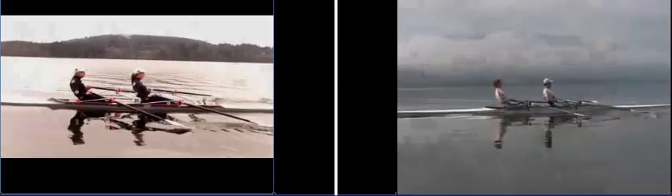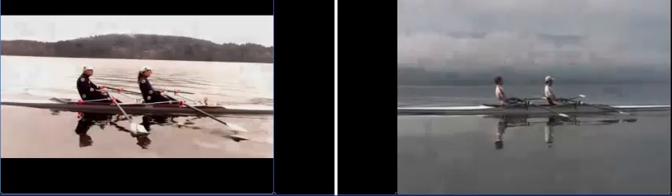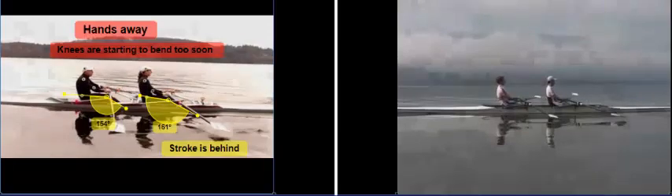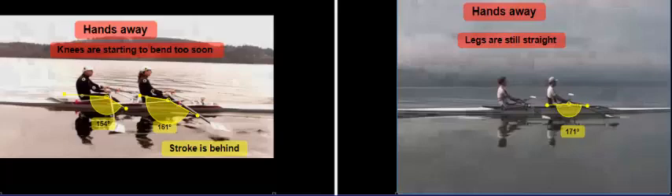As the hands come away from the body, I clearly get behind John rather rapidly. We can see that right away as the hands come away from the body, John's and my knees start to bend — and they tend to bend too soon, as you can see by the angles of the knee joint. Our knee joint has already gone down to about 160° and 154° for John, whereas the Great Britons have maintained their 171 degrees.